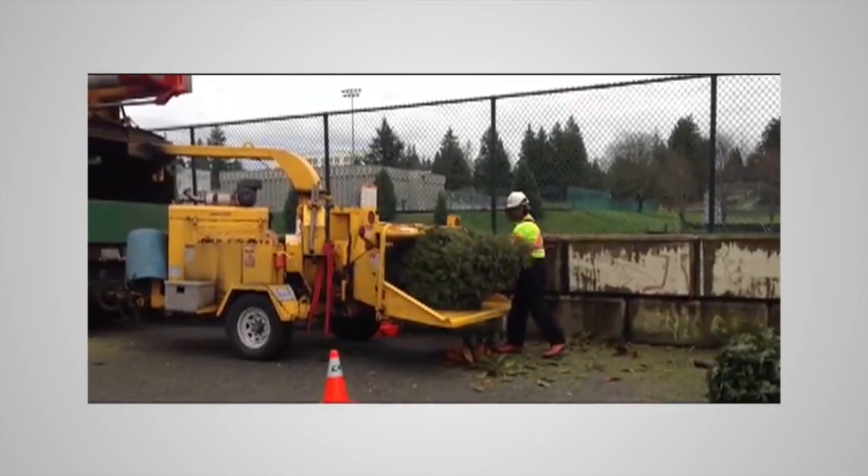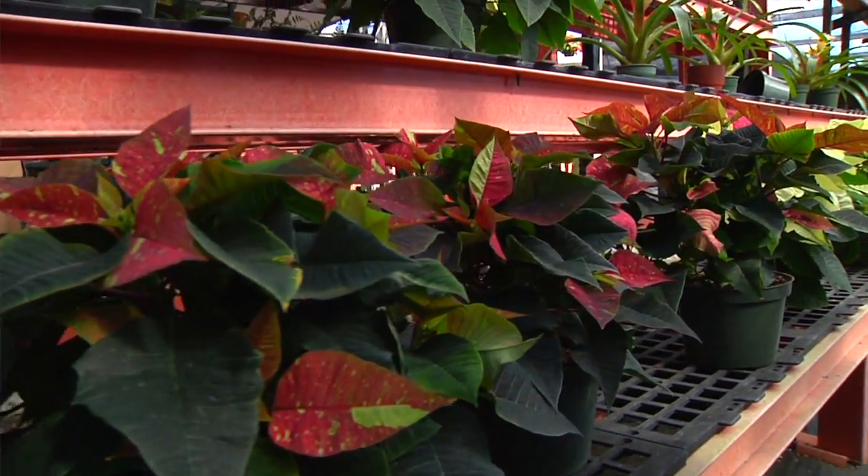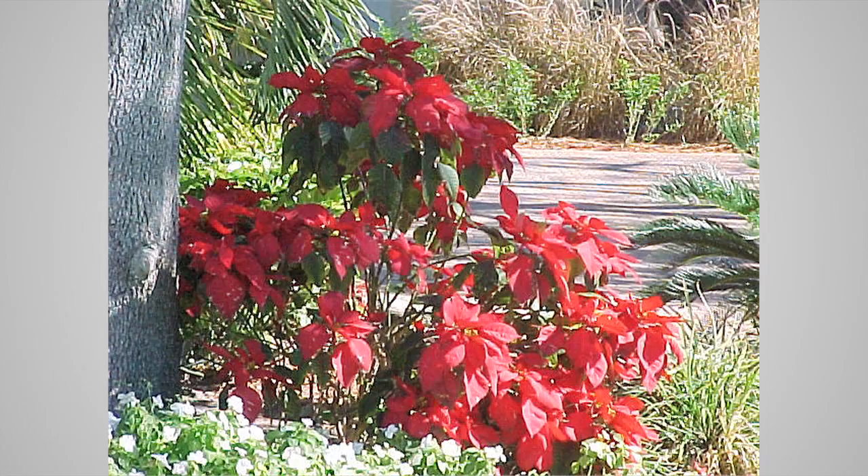Chop up your dead Christmas tree and use it for mulch. Plant out your poinsettias as soon as the blooms start to turn green. Remember to place them well away from artificial lights, as they need 12 hours of continuous dark to color up.